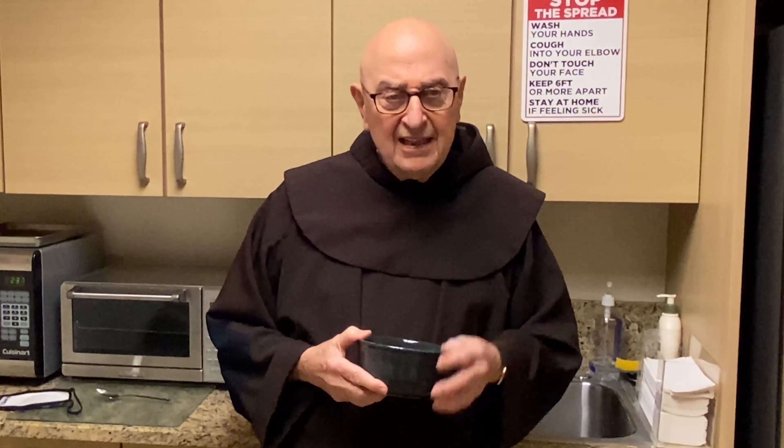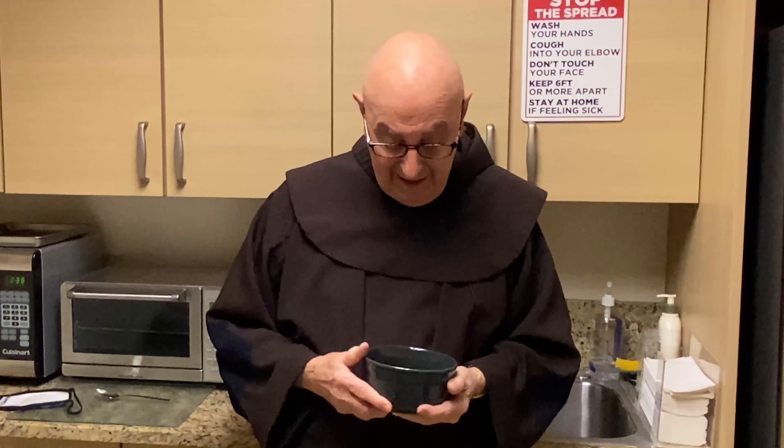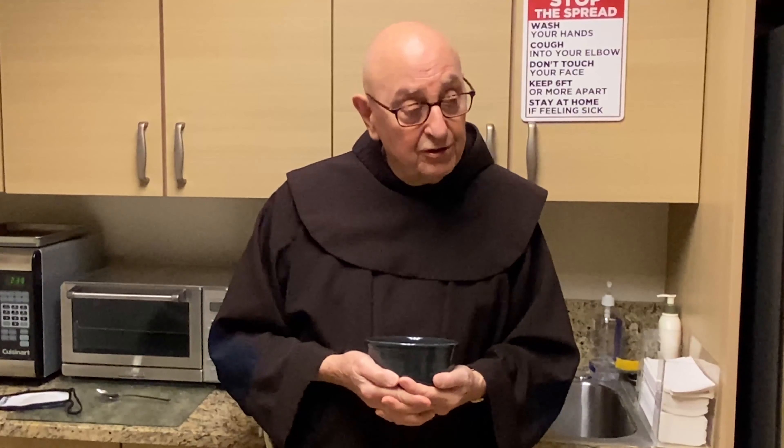Thanks, Julian. That was great. I hope you got that recipe — it's not a difficult one, but it's a wonderful, wonderful recipe. And as you can see, I finished it all. So I hope you come back for our next show where Julian will do another Lenten meatless soup — a shrimp soup, which is superb.